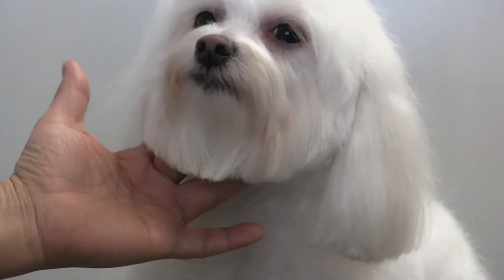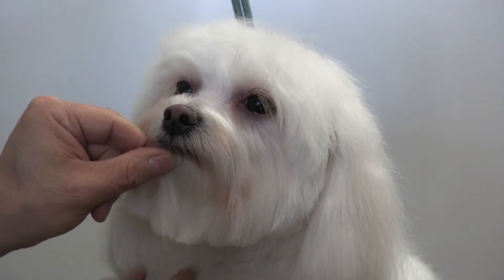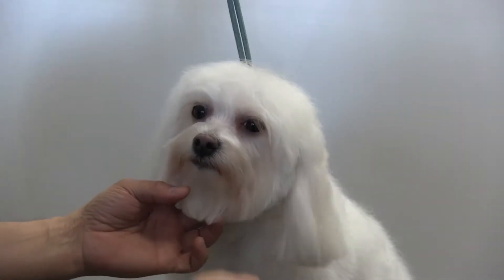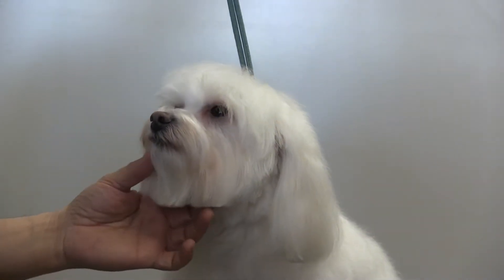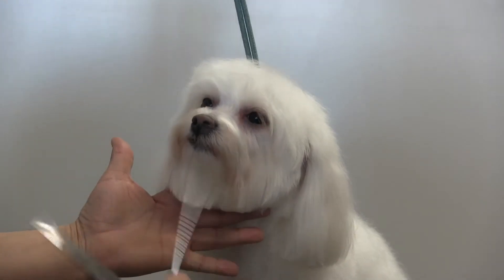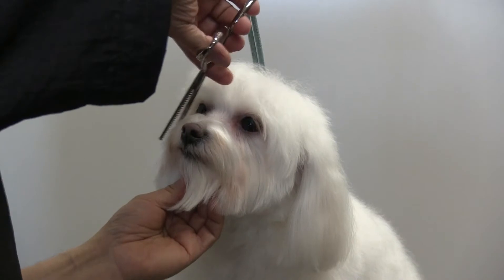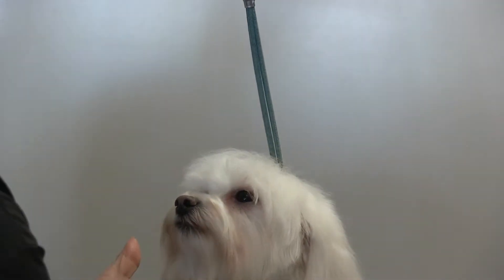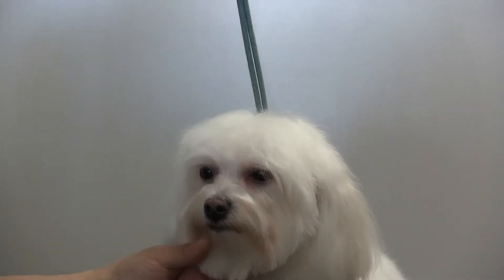We're working on Bianca, our long-haired Maltese. She's a beautiful little dog who comes to us about once a month. She has a pretty, pretty coat — we bathe her, cream rinse her, and blow-dry her. We're working on her face now and wanted to show you some tips on doing her bangs and shaping up her face. We've trimmed her ears, so we're about to do her bangs.